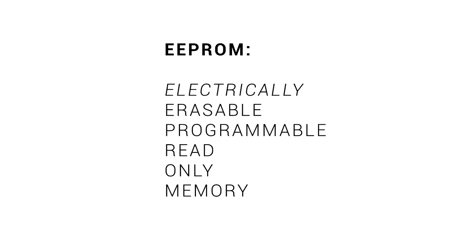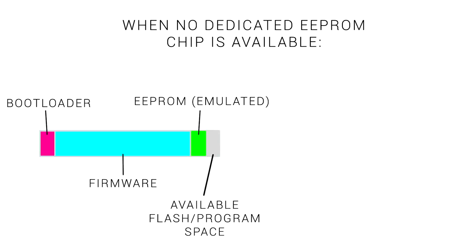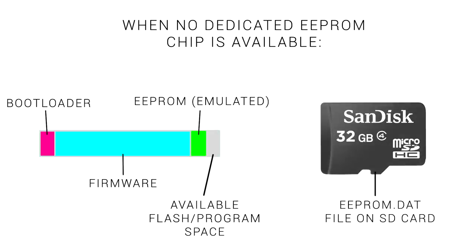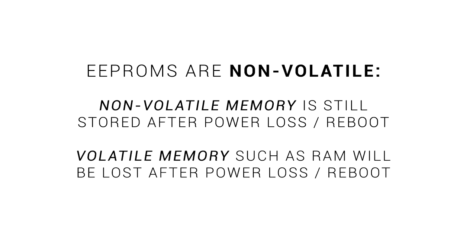Thankfully, because our 3D printers have an EEPROM, we can save our settings as we go. EEPROMs have traditionally been physical chips that sit on the surface of the mainboard. However, some 32-bit boards don't have this, so instead they emulate the EEPROM by dedicating some bytes of the available program space to storing values. Other times, a file is created on the SD card where these values are stored instead. Whatever form the EEPROM takes, its function is the same. EEPROMs are an example of non-volatile memory, meaning settings are still stored after power is lost or the printer is rebooted — opposed to RAM, which will be lost after a power loss.